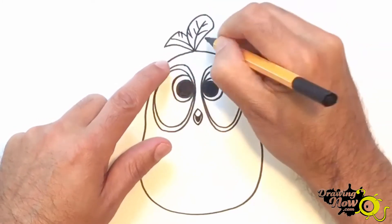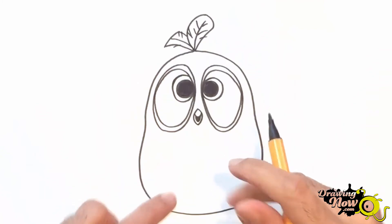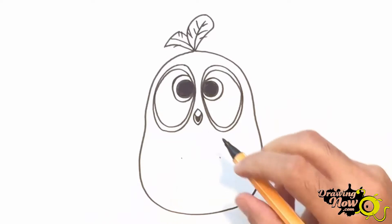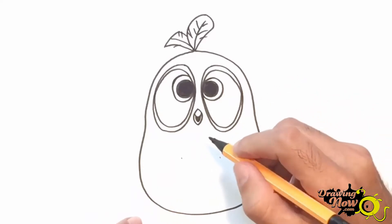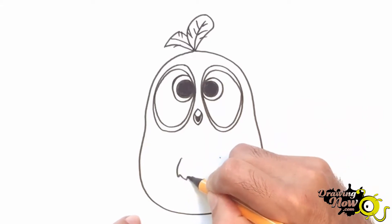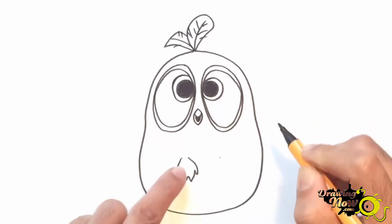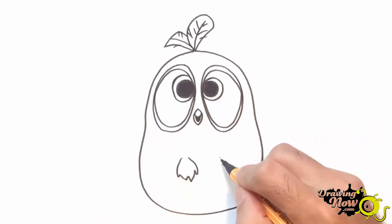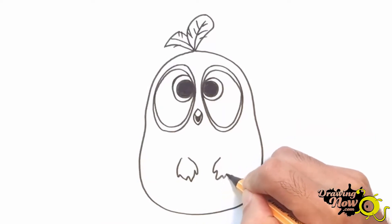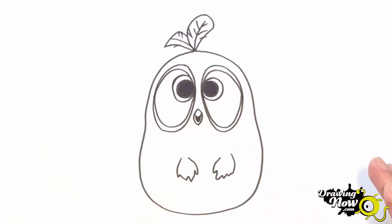Now the back part looks like that — close here and go there. You can go above. Now we're missing the little hands. Just mark it here and there, and now we go with the hand — very easy, kind of a finger shape. Come up here and go like that. You don't have to be too precise. The thumb is like a little wing. Now we have already our first of the three Blues.